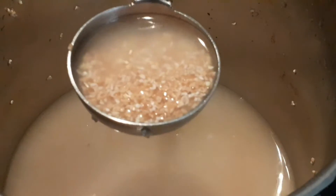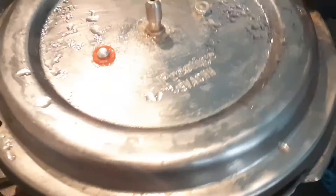Heat a pan. Add 1 and a half cups of jaggery, then add 1 cup water and stir well to make a jaggery syrup.